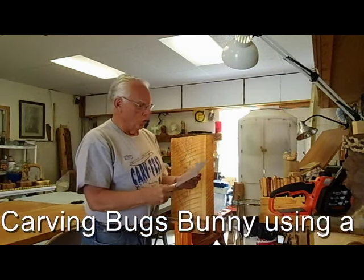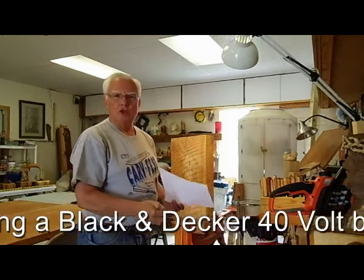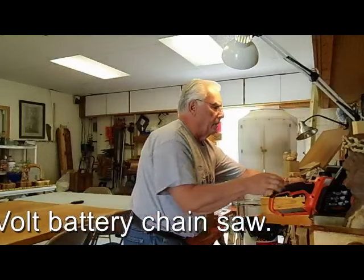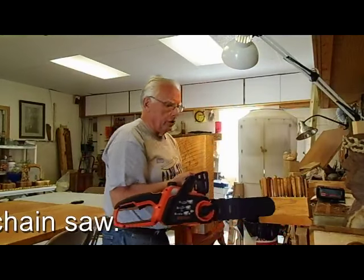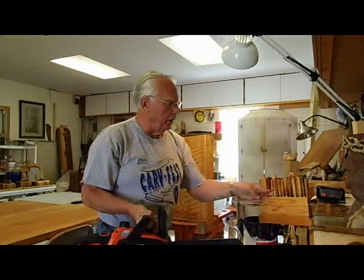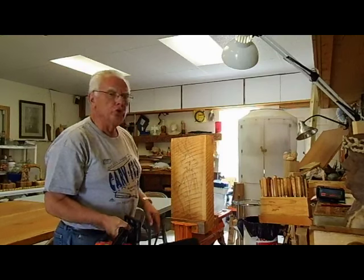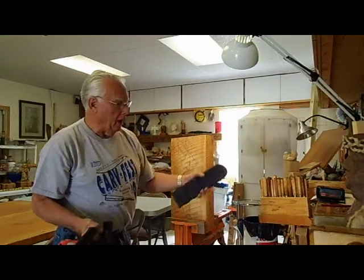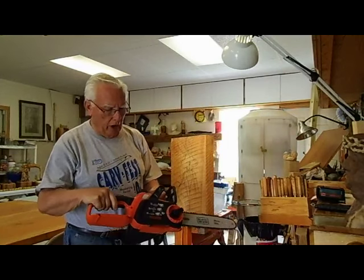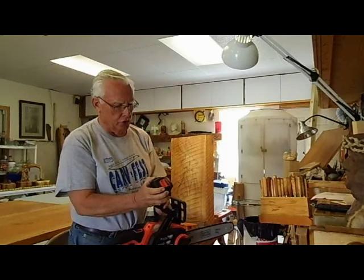Hello, my name is Joe Dillette. I don't do much chainsaw carving, but I got this opportunity to pick up this Black & Decker battery operated chainsaw that I'm going to be demonstrating. I've got a piece of pine here that I'm going to do a Bugs Bunny in, and this is a battery operated 40 volt Black & Decker chainsaw.